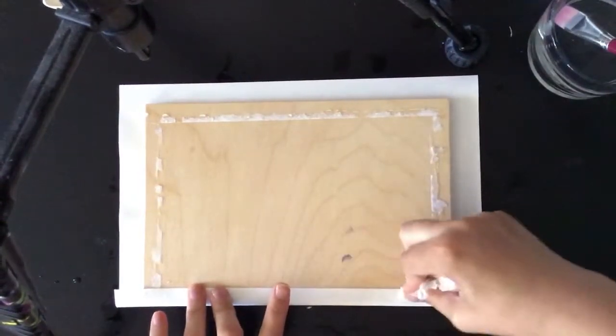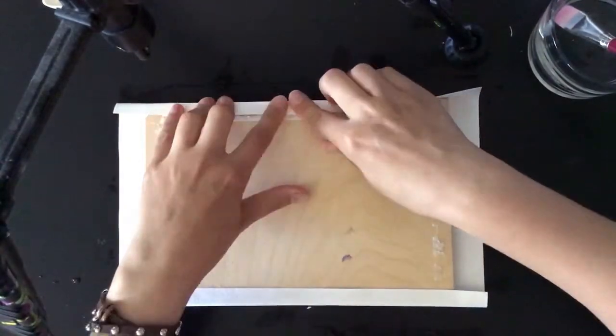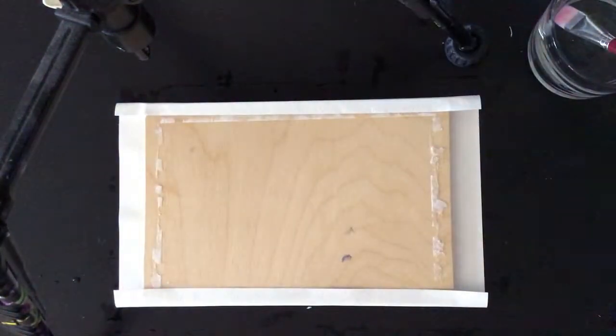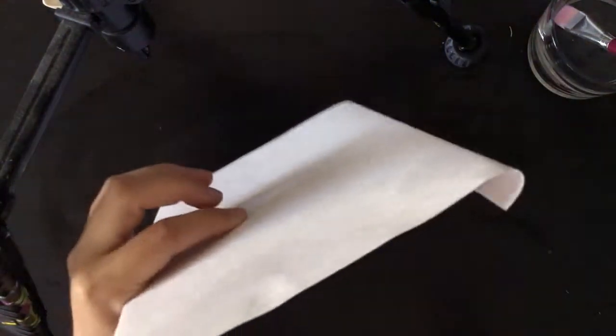I'm using a napkin because I really need clean hands. If you put any glue on the front side of the paper, after that it will not be possible to put any watercolor on top of the glue.